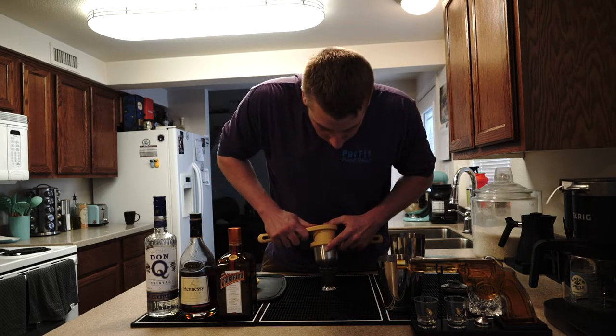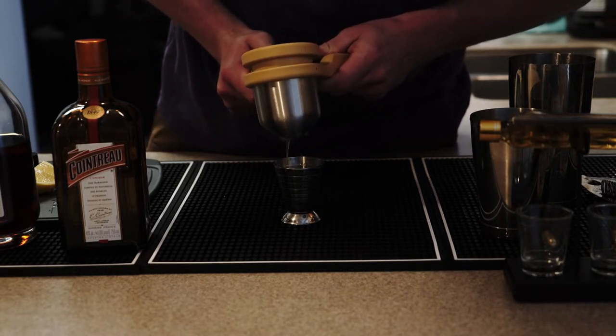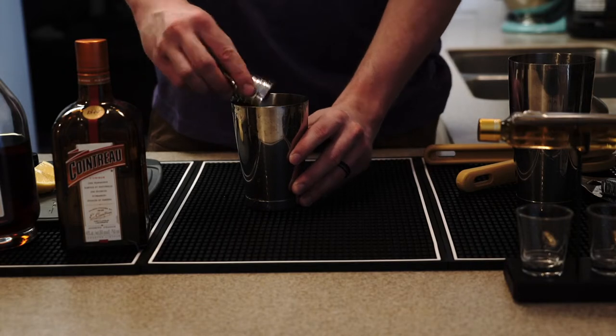I'm going to squeeze about a quarter of an ounce, put it to the side, and then add the fresh juice into my drink.